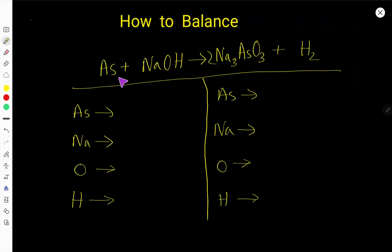How to balance arsenic plus sodium hydroxide, and here we have hydrogen. On the left-hand side, the number of arsenic is one, sodium is one, oxygen is one, and hydrogen is one. On the right-hand side, the number of sodium is three, arsenic is one, oxygen is three, and hydrogen is two.